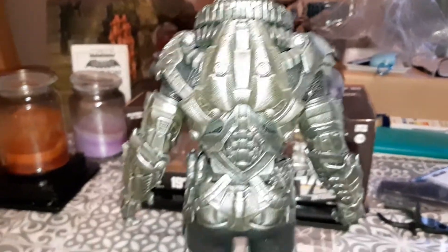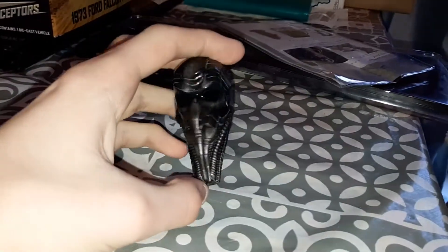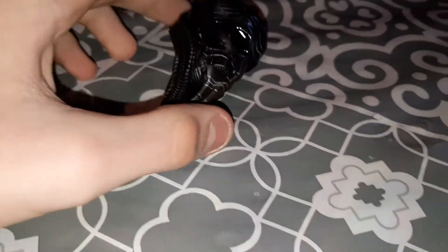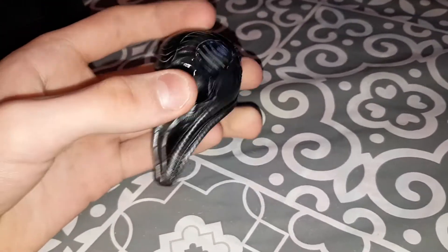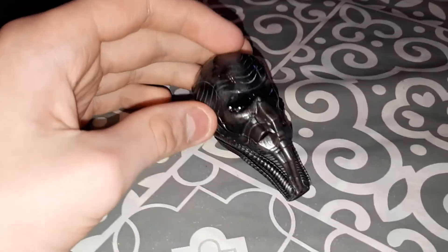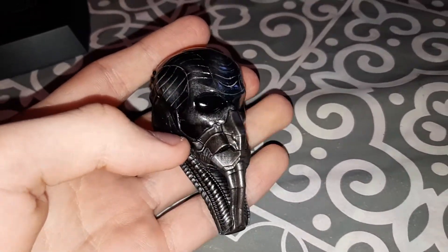I'll turn the figure around so you can have a good look at it. We've got the back of the figure - look at this arm. Look at those, uh, bum cheeks. Okay, that's his helmet over there - I will get that on him. I read the instructions - you take off the head and then sort of put the helmet on. I think he's going to look even more amazing with it on.